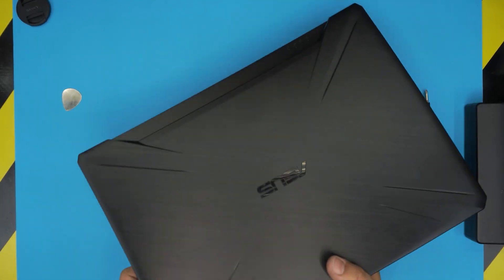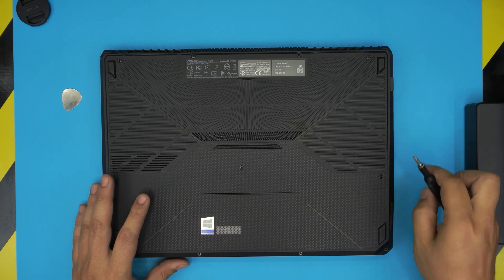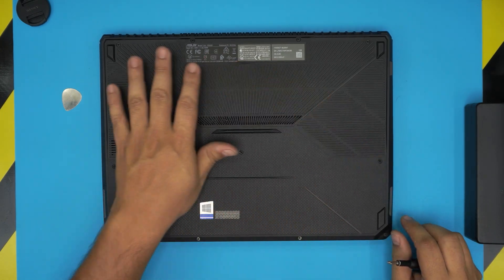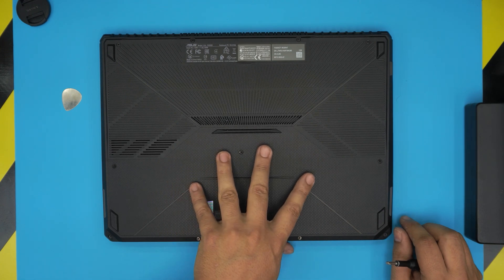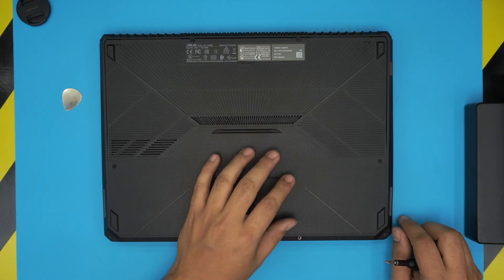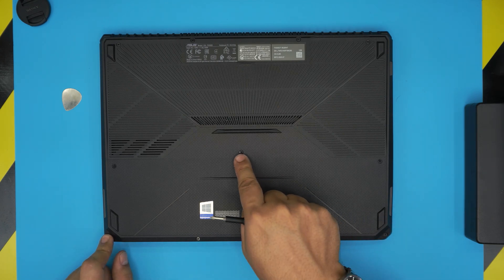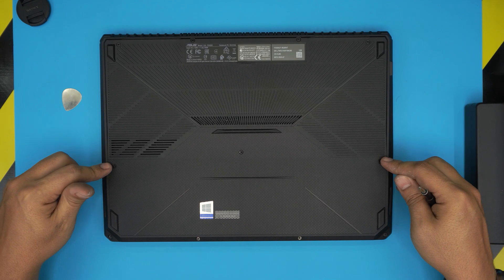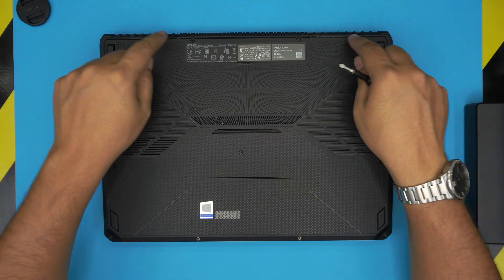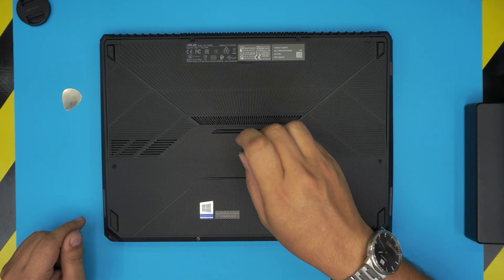Power off the laptop and flip it upside down. You'll need to remove all the screws on the bottom cover. There are two types: short screws at the front end of the laptop including the one in the middle, and long screws on each side and along the back row. Keep them in separate piles so you don't mix them up.